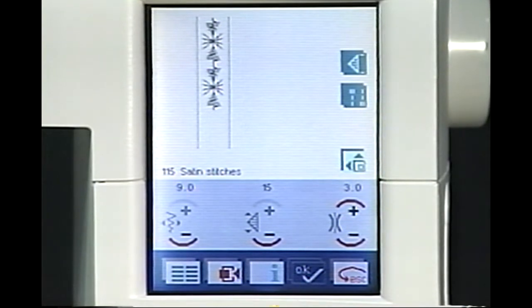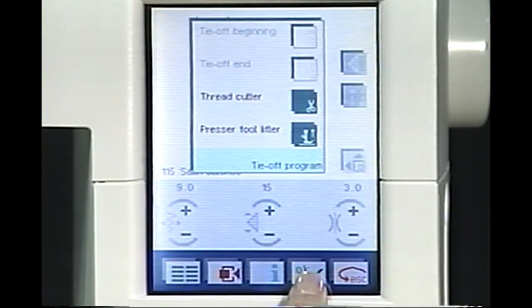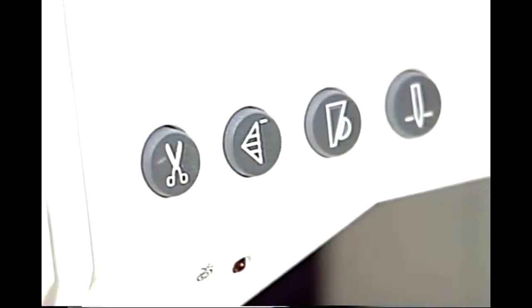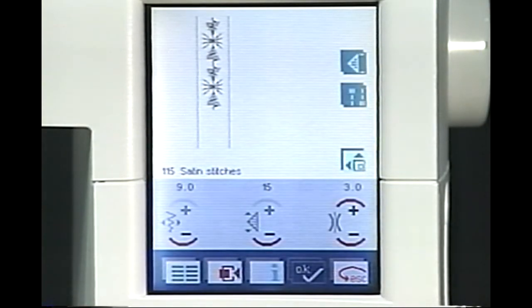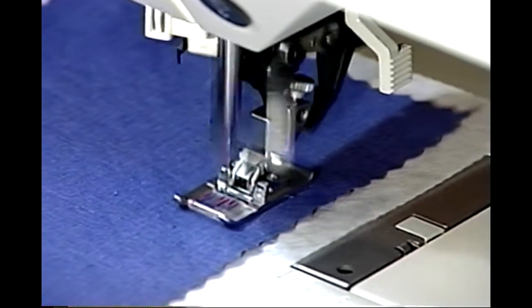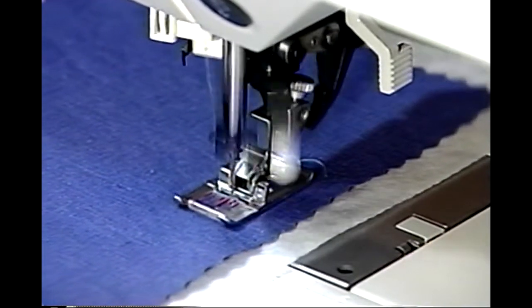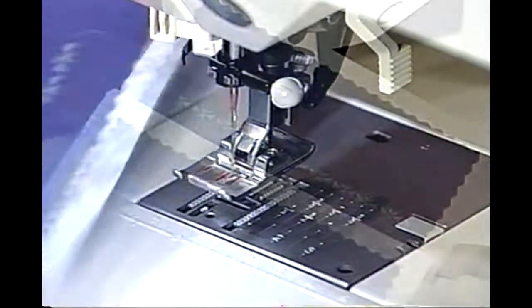To program your presser foot to automatically lift at the end of your pattern, touch the Tie Off icon, then the Presser Foot icon. Touch OK. Position your fabric under the presser foot. Press your Pattern Restart button to return to the beginning of your stitch pattern. Touch OK. Begin sewing. The presser foot will lower automatically. Just as requested, your Pfaff 2140 will sew only two of your selected pattern, tie off your seams, snip the thread, and pull the thread to the underside of your fabric.